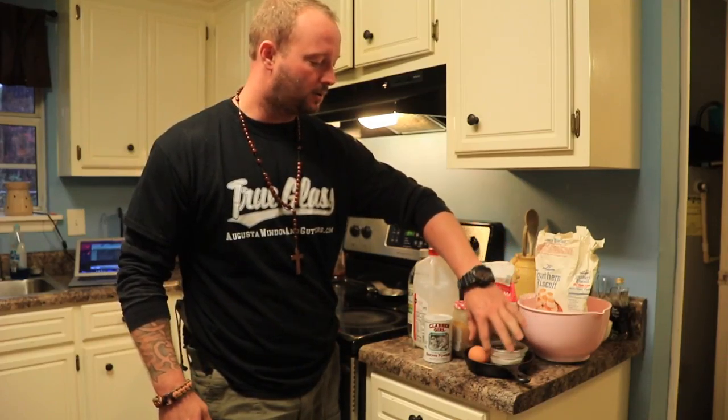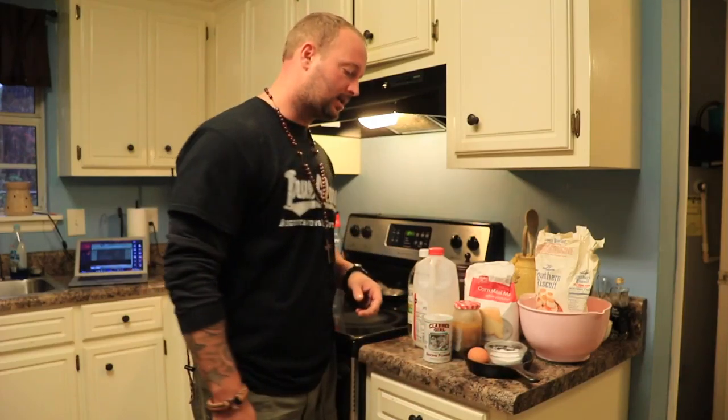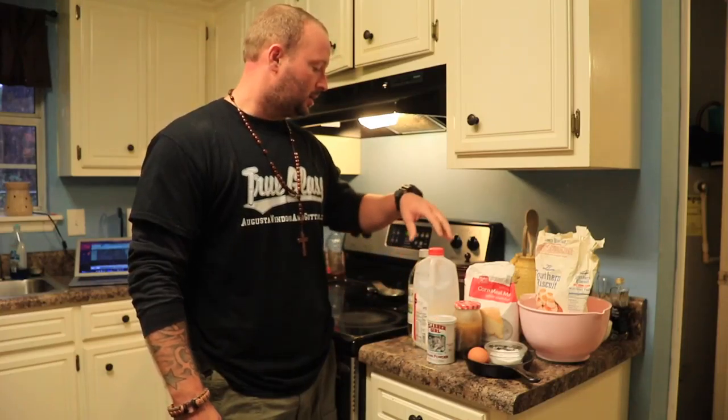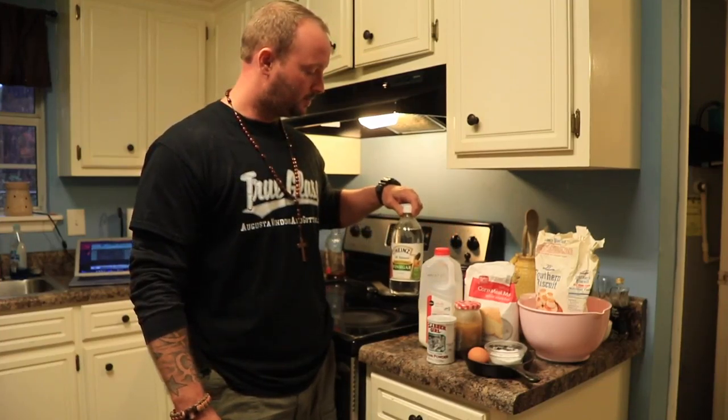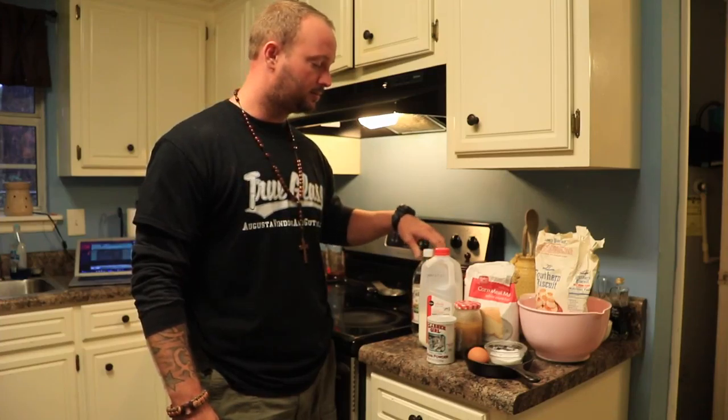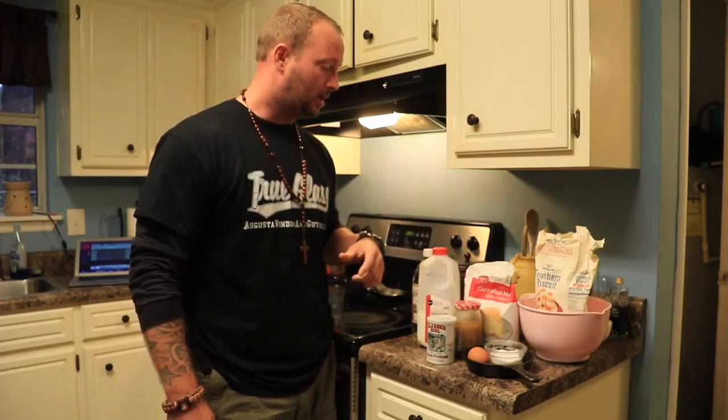You should always have bacon grease on hand. Salt, one egg for the size we're making — a little sample cast iron version today. A little extra baking powder, whole milk — there's no reason to ever buy skim milk. And then vinegar — this is going to turn regular milk into buttermilk.